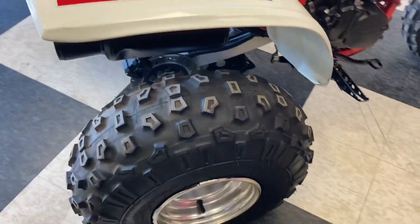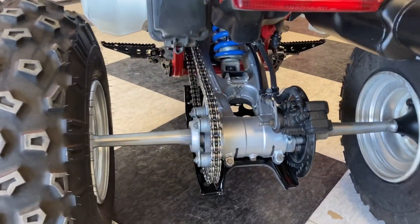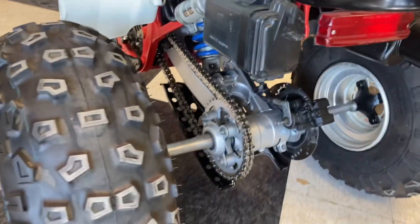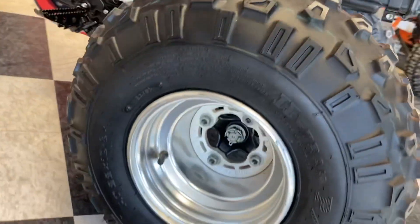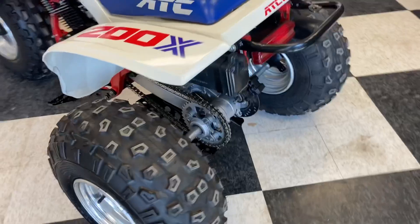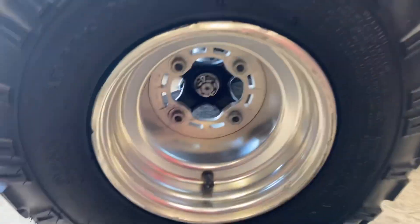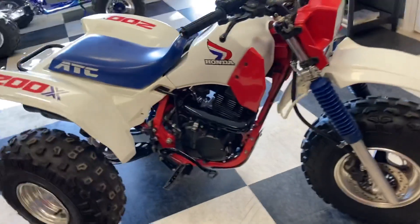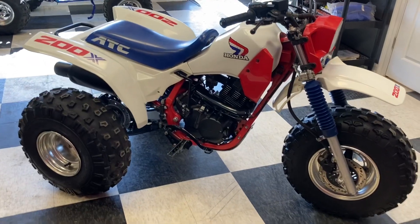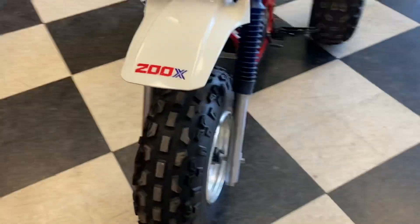Beautiful tires, beautiful fenders, seat — tank was restored by us, and just light touch-ups on a little bit of everything else. This one does have some 86 350X tires and wheels on it, which is the same bolt pattern, same tire size, everything. Just a little different wheel, but it's a nice touch to this machine for sure.